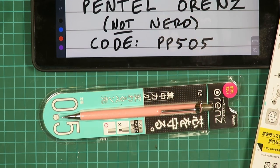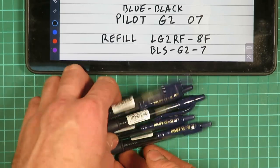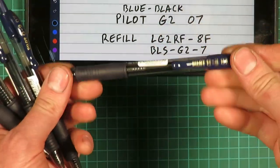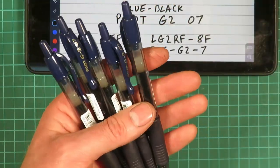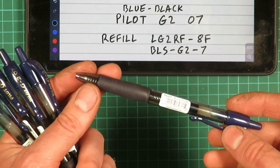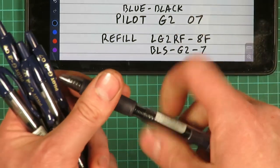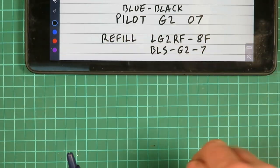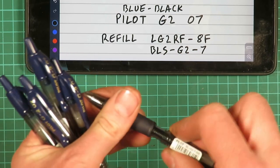Got a bunch of Pilot G2 propelling gel ink clicky pens. The G2 is probably one of the most popular gel ink pens around, I really like them. This is the blue-black colour and the 0.7mm tip size — I find the 0.5 is a little bit on the small side. If you are getting the refills, they have two codes on them, just to make things complicated.